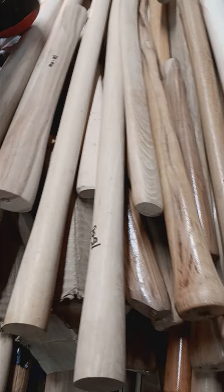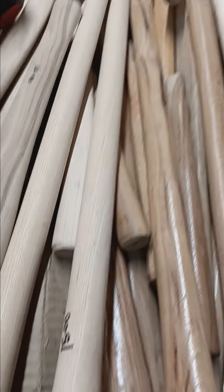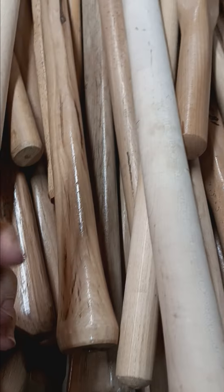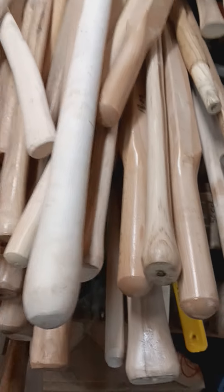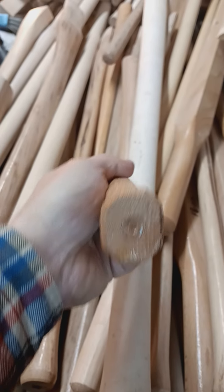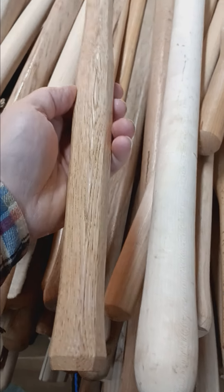This is the Handle Depot — you'll find handles for everything. I actually need to find a better one than last time. They've got 36-inch handles for 12 bucks, these are probably factory seconds. This one is real nice — I'm actually gonna get this today if it doesn't have any cracks in it. I've got a Blue Point axe that I want to put a handle on.